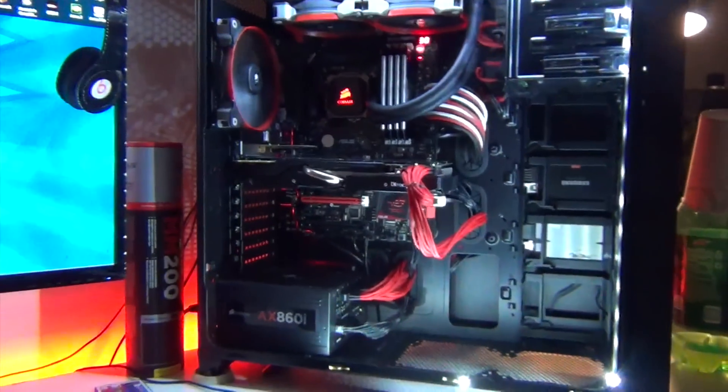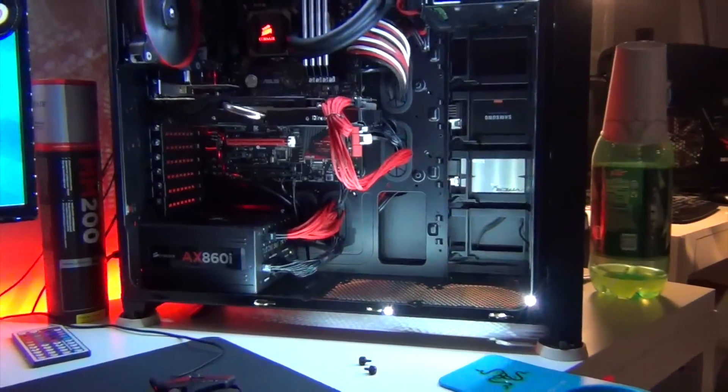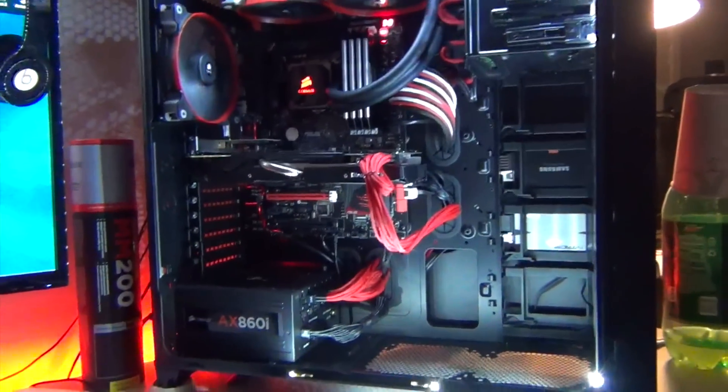The case is a Corsair 750D, in the Obsidian series — one of my favorite cases. It's got a nice big window, and it's actually a pretty solid case. It's mostly brushed aluminum. This is the front of my case.